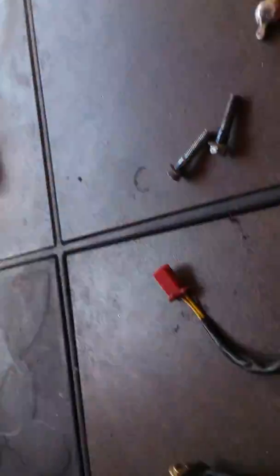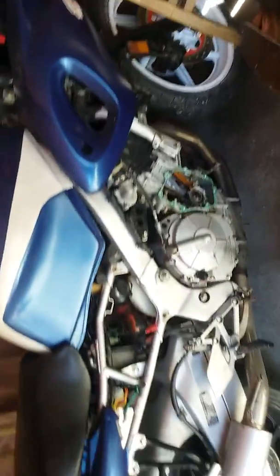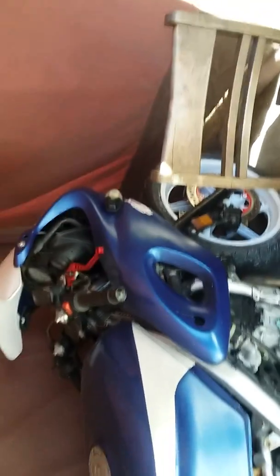There you go — how to check a pulse pickup coil if you think yours is bad because you have no spark. It's going into this bike, and I'll put an update on the video after I install it. If it gets spark, it will start. No spark equals a bad pulse pickup coil.